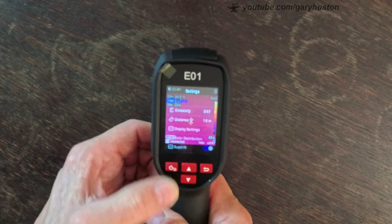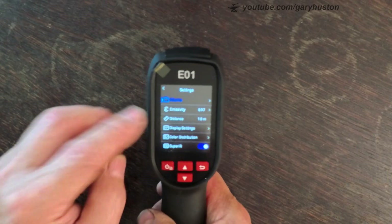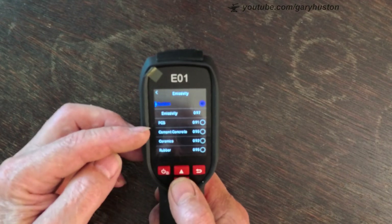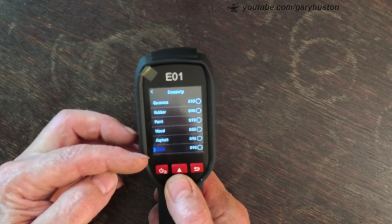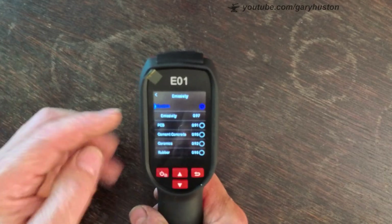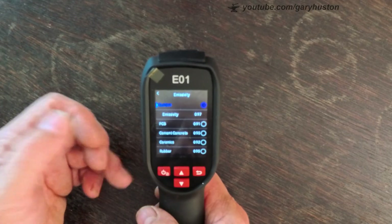To go through the menu, just hit the power button again. You've got albums at the top where it stores your images, and you've got your emissivity setting. It includes all different substrate options: PCB, cement or concrete, ceramics, rubber, paint, wood, asphalt, brick, sand, soil, cotton, cardboard, white paper, water, or custom. So if you're working purely on concrete — for example going over a floor looking for a leak — you can set it to cement or concrete.